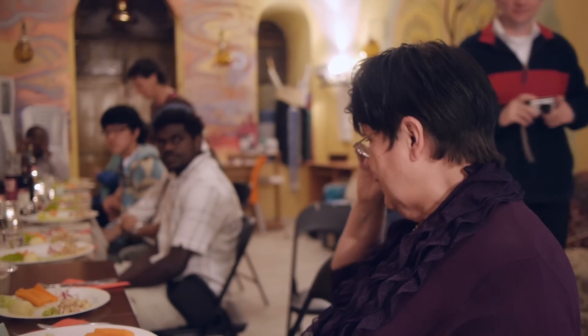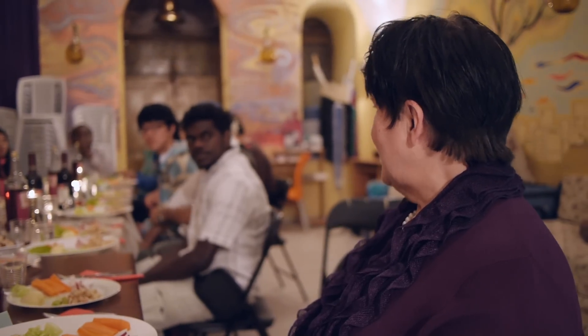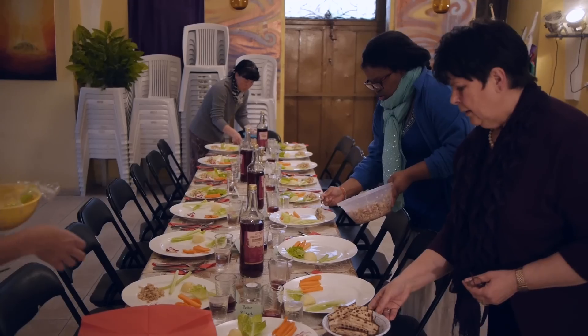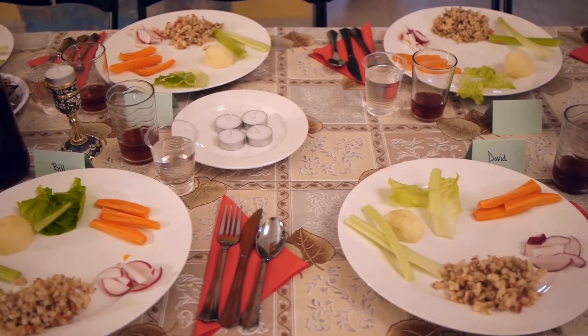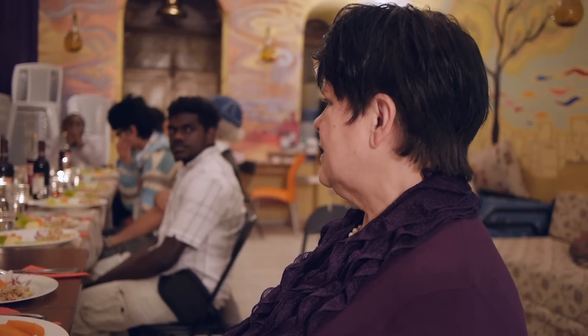First of all, I want to welcome everybody to our 2013 Seder dinner here at Living Bread. We welcome you. We honor the Lord by doing the feasts and the festivals, just as we honor the Lord by doing Shabbat. So I'm going to explain a little bit about the Seder plate. Some of the Christians have never seen a Seder plate.